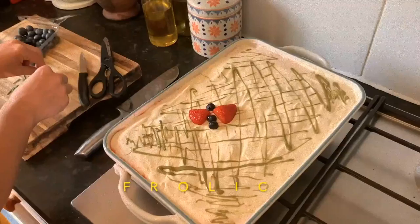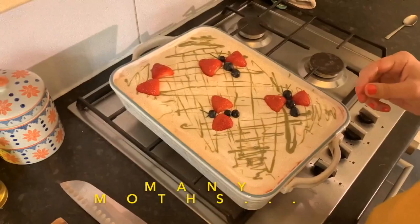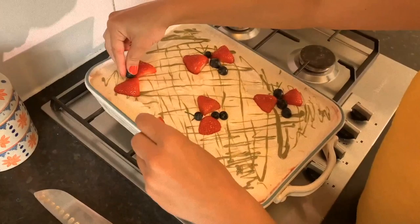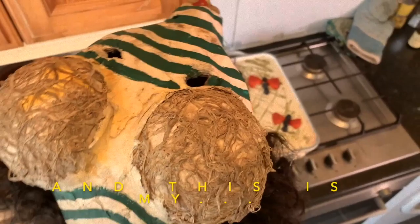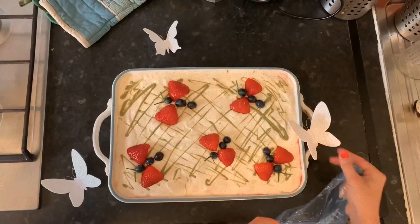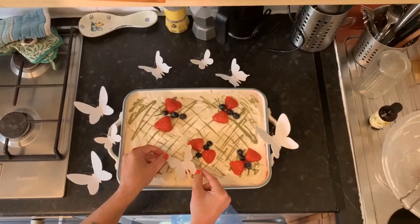Wow! Here we go — first moth, second and third moth, so many moths. One more moth. And this is my moth face for today. There we go.